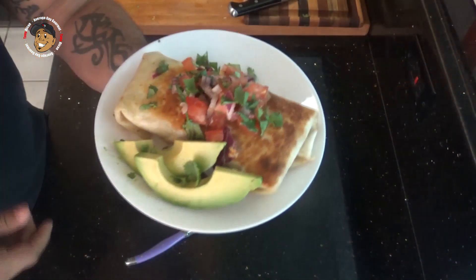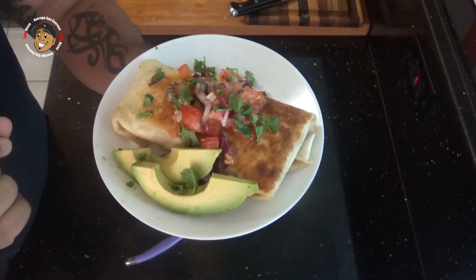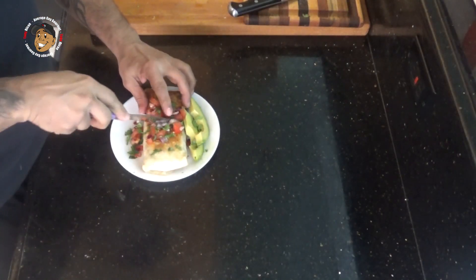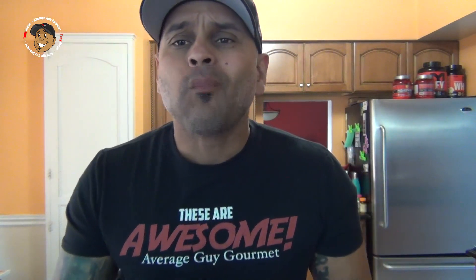Once those burritos were done, I went ahead and topped them with that salsa that I made. I sliced a little bit of avocado, and these look amazing. We gotta go ahead and just dig right in and give this a try. This is amazing — a breakfast burrito you guys are gonna love.